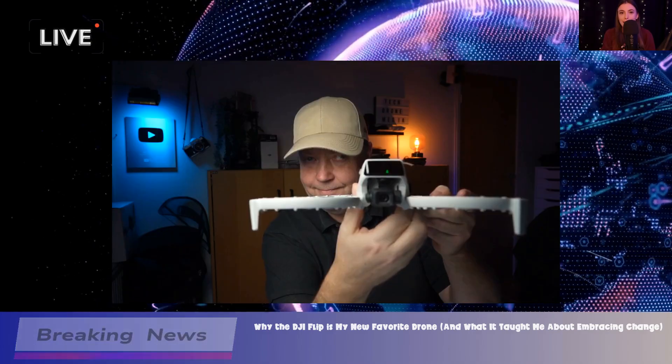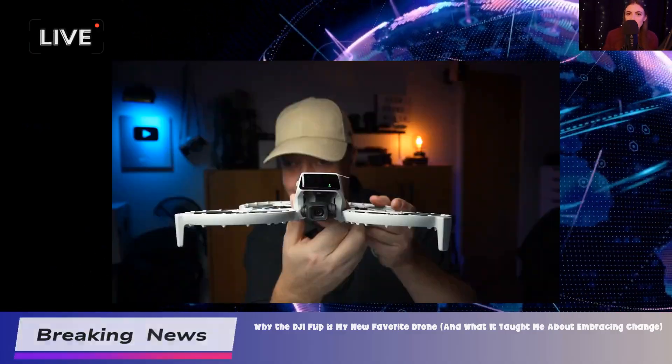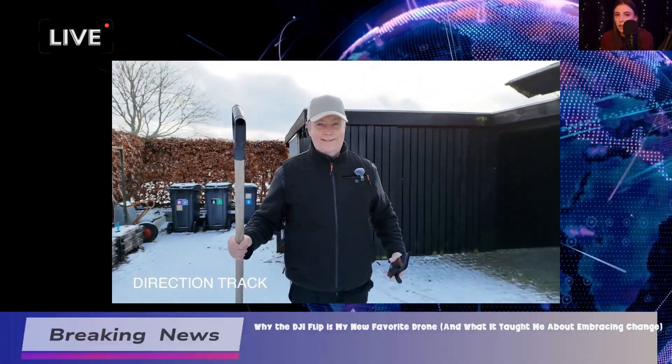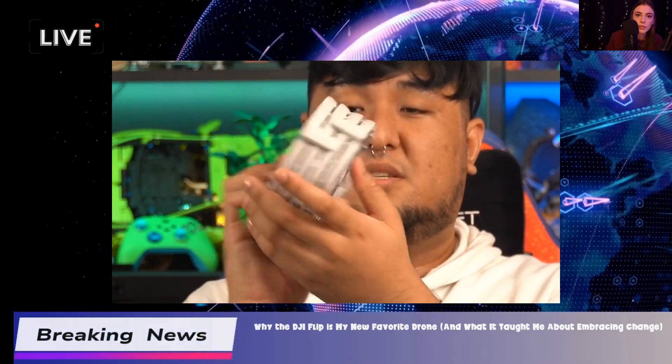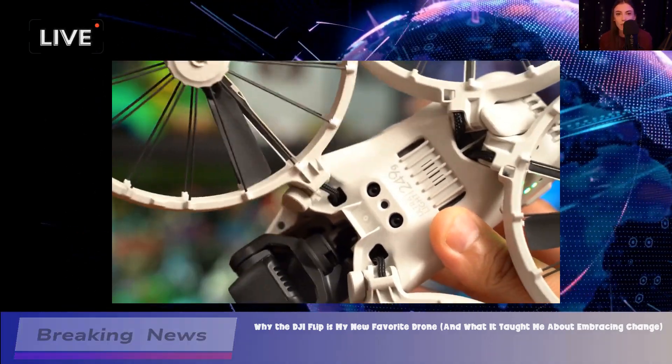The image and video quality are impressive, making it a solid choice for anyone wanting to capture stunning footage without needing to invest in a high-end model. Moving on to the design and build, the DJI Flip has this unique look that honestly reminds me of a Star Wars AT-AT mixed with a penny-farthing bicycle.